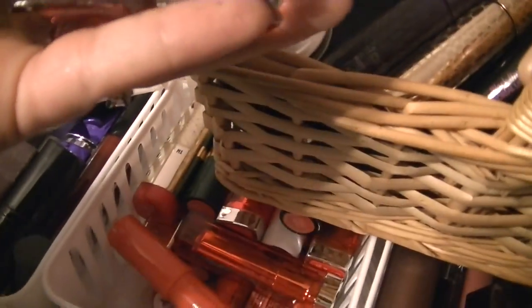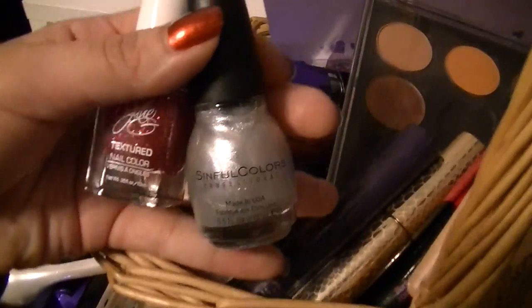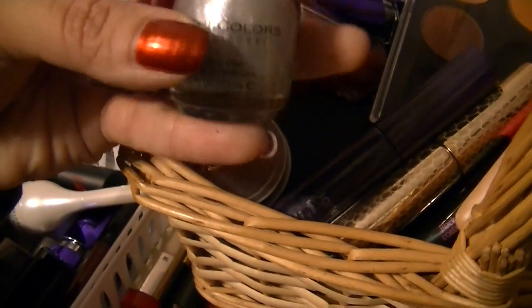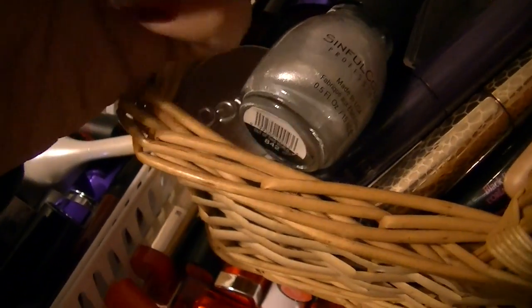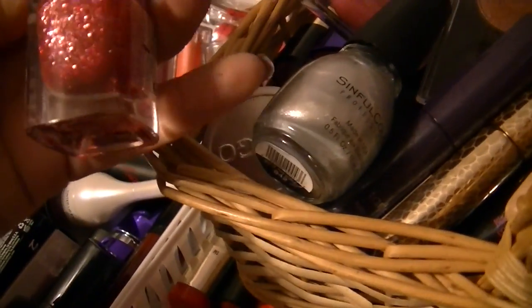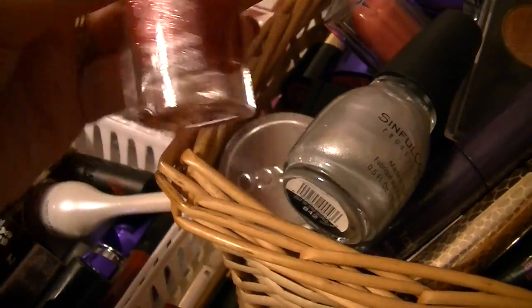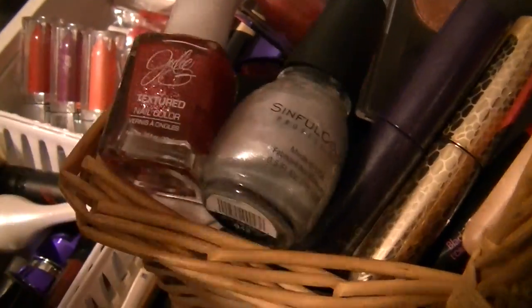For nails, I am so behind on doing my nails, so I only picked one kind of pair. This is Sinful Colors in Out of This World 842 — it's a thin consistency but should be opaque with maybe two or three coats, and it's silver with some shimmer. And then this is a Julie G textured nail color in Ho Ho Ho. It's so pretty — I thought it would be more red, but it's more of a pink ruby kind of color with some red shimmer. I thought it would be a nice mix, something a little different from doing the same color with an accent.